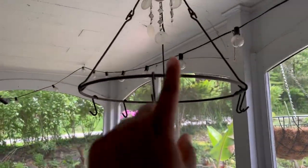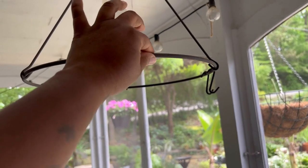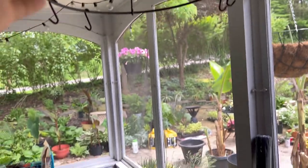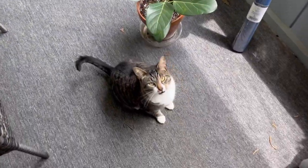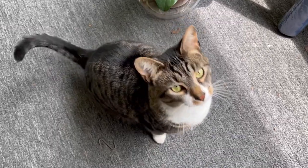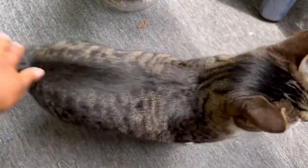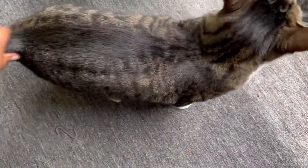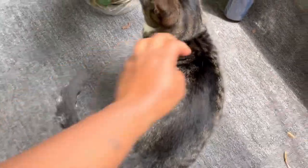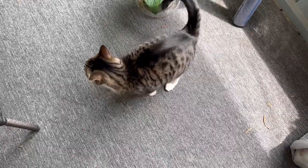Every time I walk by this herb dryer and hit my head on it, one of these falls onto the ground. Did you get it, Nola? She's so gorgeous — my pretty girl. She's shedding so much right now — she sheds the most out of the three.